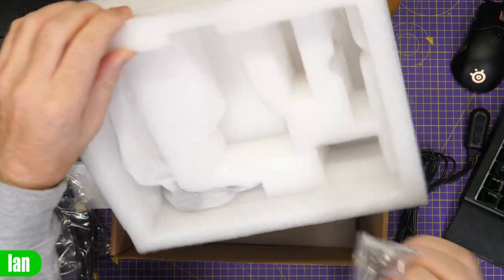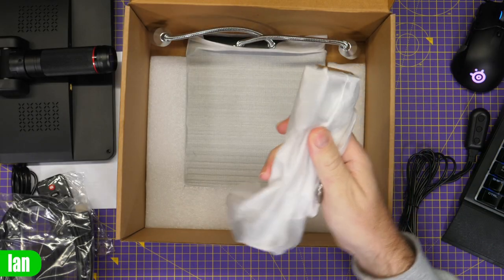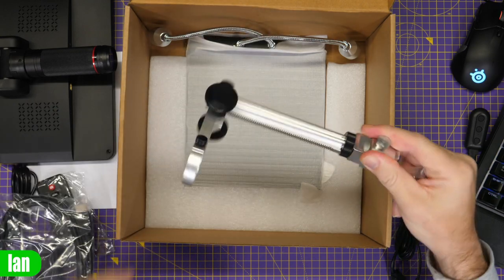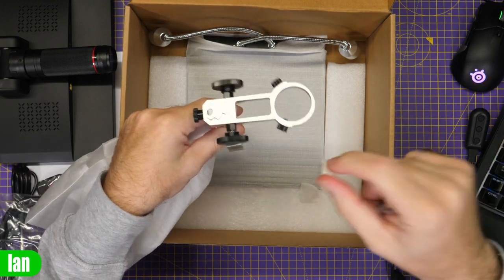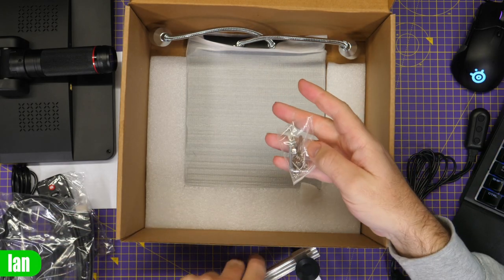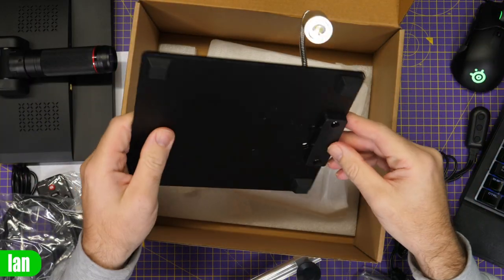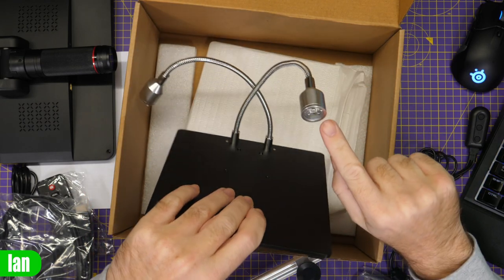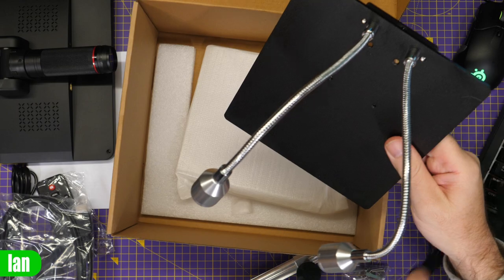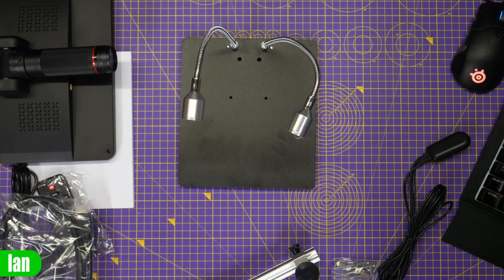Lifting out the remaining pieces we find the stand components: the adjustable element that gives vertical adjustment, which mounts to the base plate below with screws. Then we have the base itself with integrated LEDs — which is nice to see — a power input for them on the back, and a cable for controlling them too. I'll get it assembled and we'll take a look at it once it's up and running.